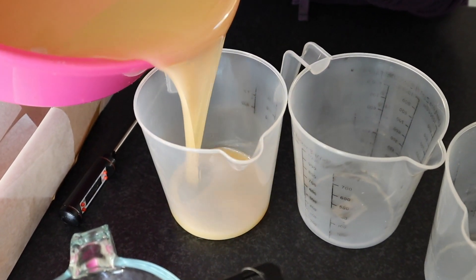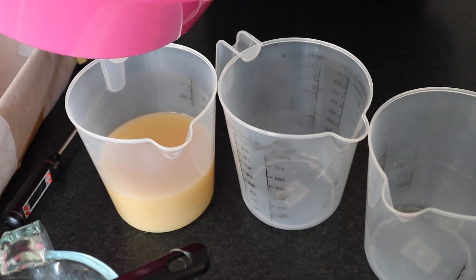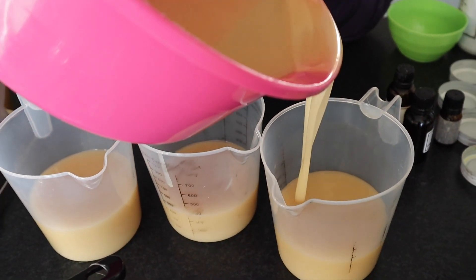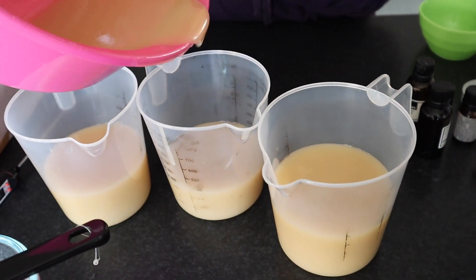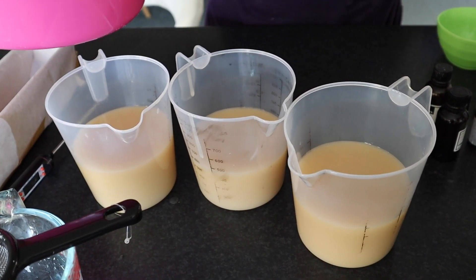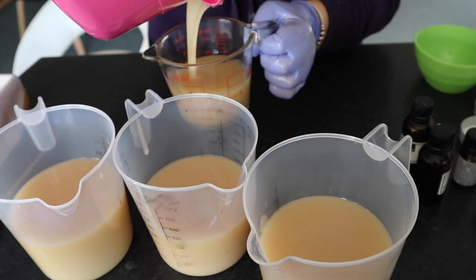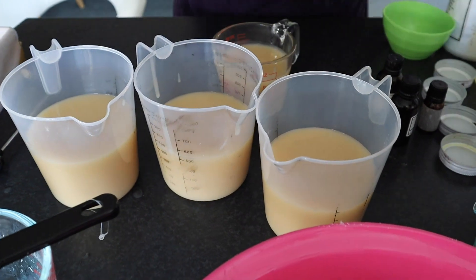Now we are going to be dividing the mixture up into four jugs, and each one of those jugs is going to be a different color. If you want equal quantities of each color, make sure that you weigh up your total batch and then divide it by four and make sure that each jug weighs that amount. We wanted to just eyeball it, so it's going to be not exactly perfect, but that's totally fine. We like to be really creative and enjoy the process - you don't have to be super calculated on which color has more.